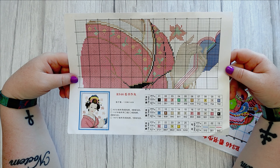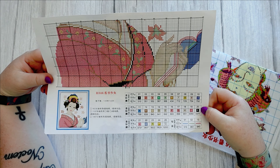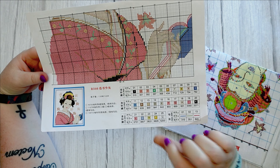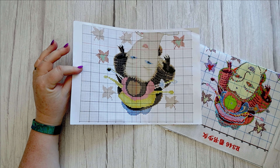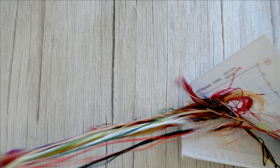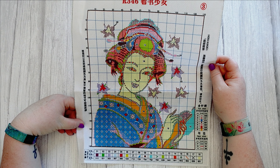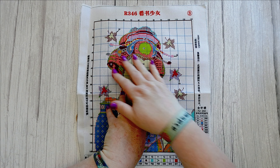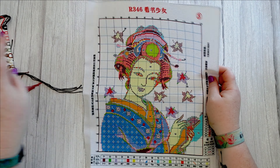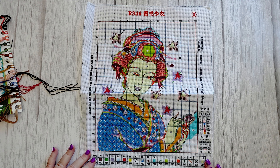The second one I got was this — a reading a book girl, a cute Japanese girl reading a book. This one is also 14-count and it's 31 by 36 centimeters, so slightly bigger but not ridiculously big — I'm not in the mood for ridiculously big cross stitch at the moment. Stitch-wise it's 130 by 160 stitches, with 25 colors of full stitch and just three colors of back stitch.